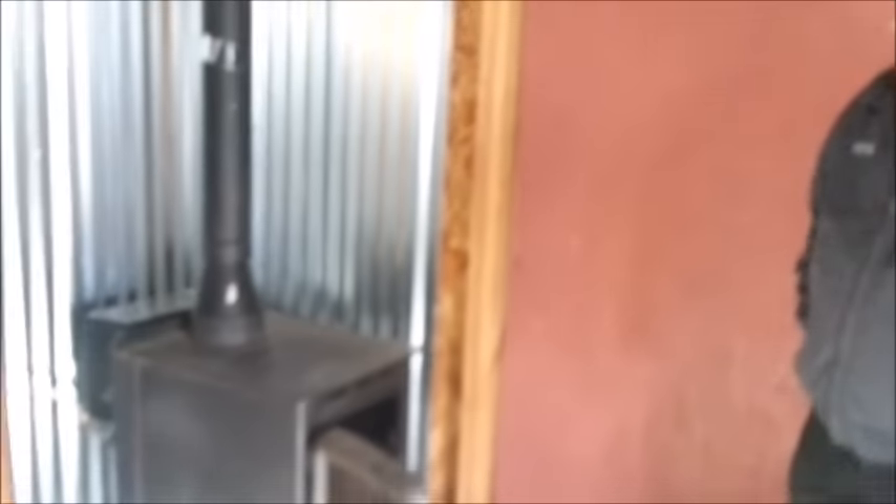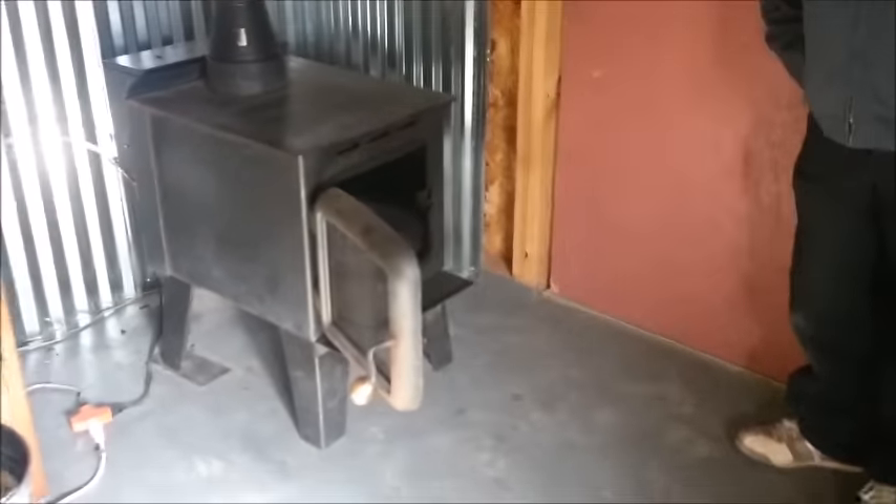So this is what we've got. I took this old wood stove — well, it's actually a really good, never-been-used wood stove that was given to me — and I converted it to a waste oil heater.